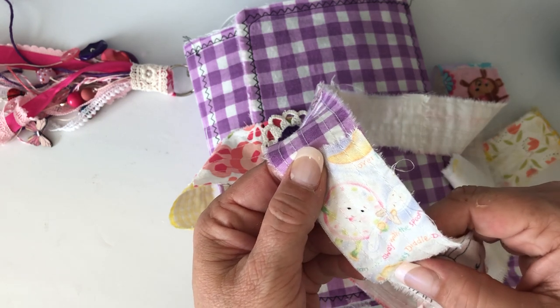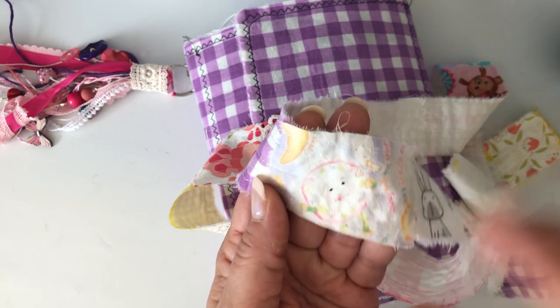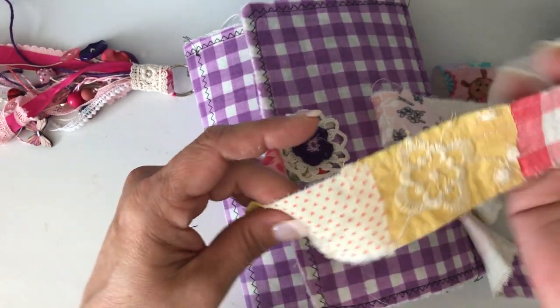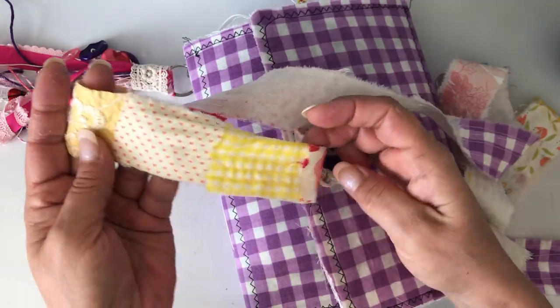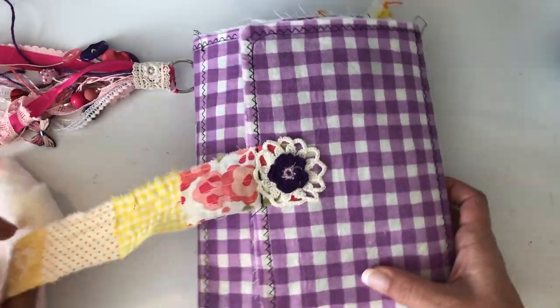This is the 'Hey Diddle Diddle, the cat and the fiddle, the dish ran away with the spoon' — it's a fabric that Renee sent me. Just random pieces — I love this little heart, these little hearts right here that came from Jennifer, and then just other random pieces, totally pretty.